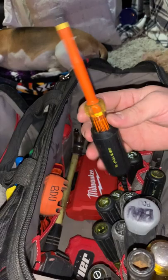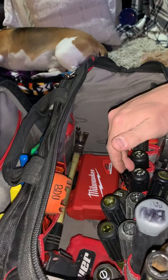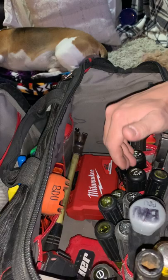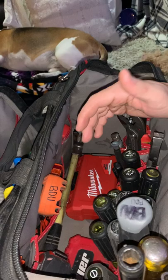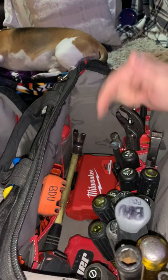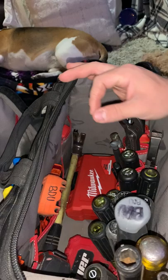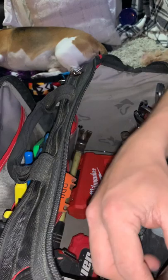I've got an Ideal insulated flat blade — 1000V VDE insulated — and a matching Phillips. All these screwdrivers hold screws with such precision that I wasn't expecting from Ideal. I know they make a decent product — I've used their strippers and conduit benders — but I wasn't expecting their screwdrivers to have as good of screw-holding precision as the Klein ones. They all fit perfectly, almost like they're magnetic but they're not.